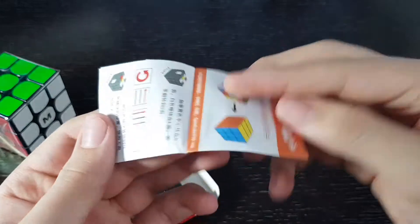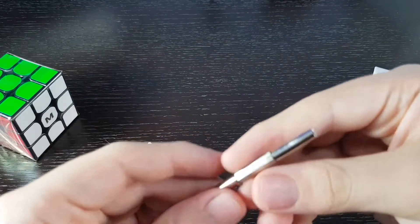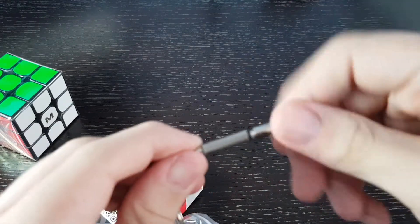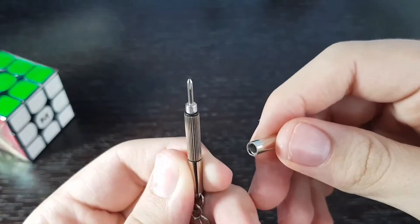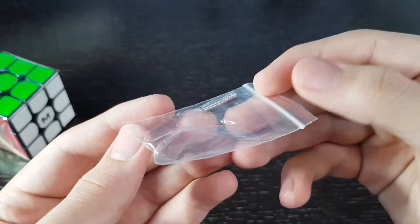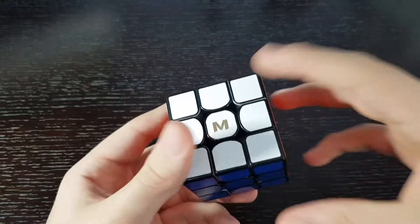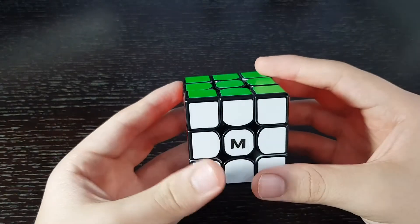In the accessory box, we have another guide. We have this thing — oh, it's a really tiny screwdriver. And we also get some extra magnets with the cube. Now to the cube itself — it comes wrapped in plastic and it looks very nice.